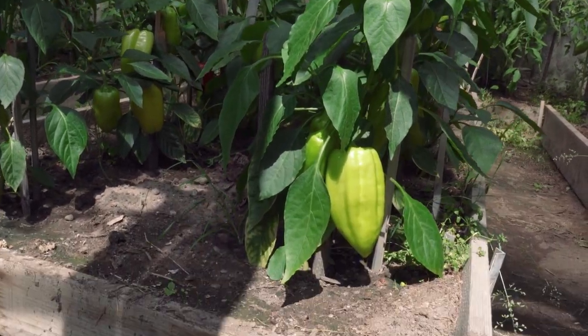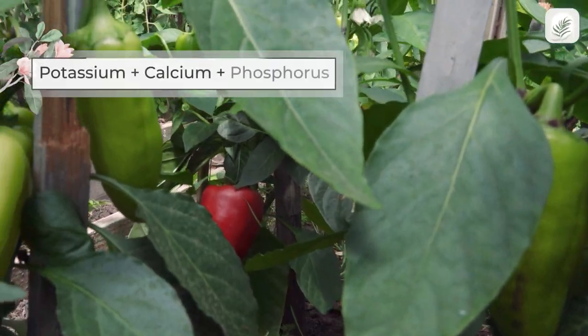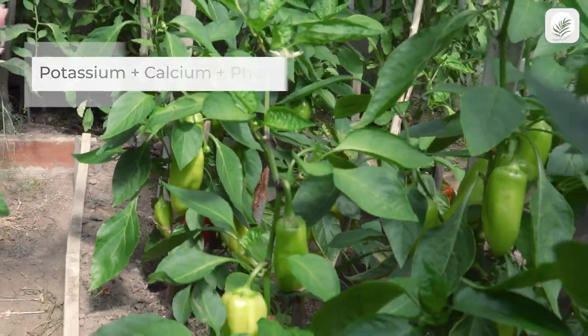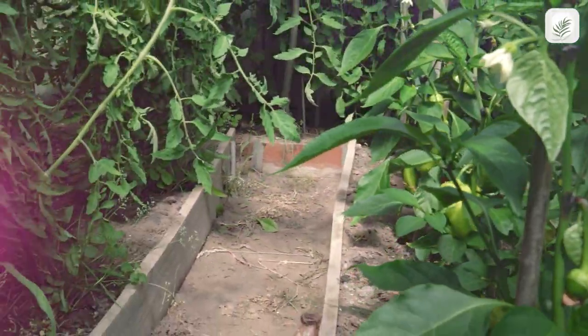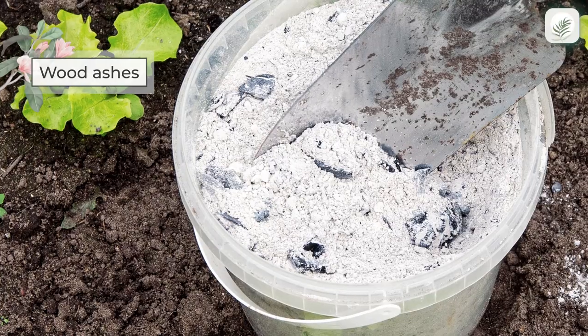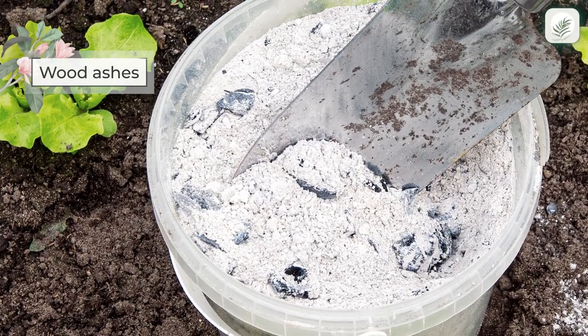At the fruit stage, the plant needs an increased potassium content. Calcium and phosphorus are also needed. That's why wood ashes can make an ideal fertilizer for those who value an organic approach.